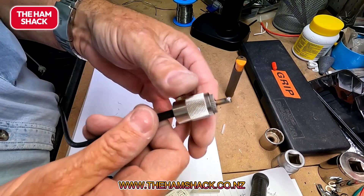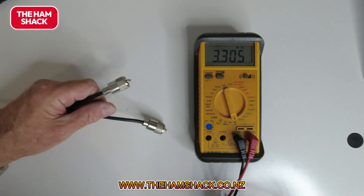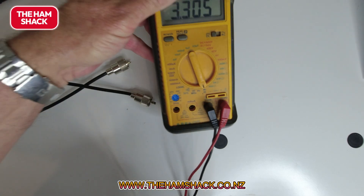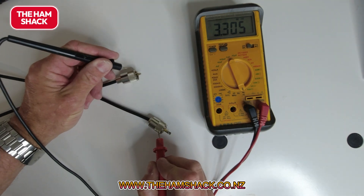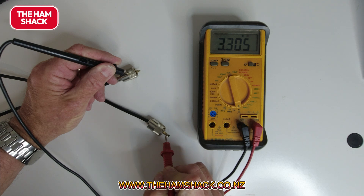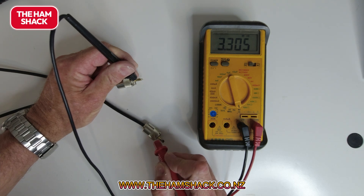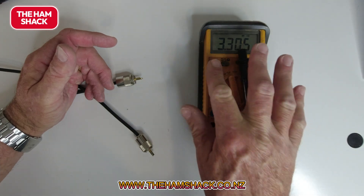That's the finished product — putting the connector on. How do you check the connector hasn't shorted? Not hard. I've got my multimeter on the diode setting. We put the connectors on and then go from outside to outside — you should hear continuity. Outside to inside there shouldn't be anything. Inside to inside we've got continuity. But outside to inside there must obviously be no short. That's how you test it — all you need is a cheap multimeter to check your connectors.